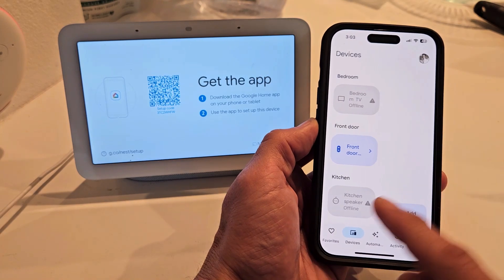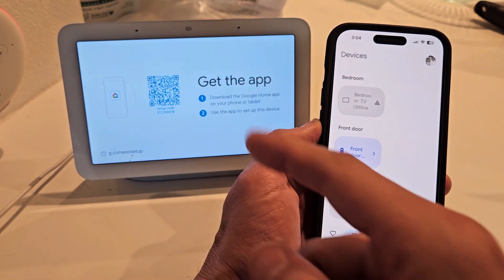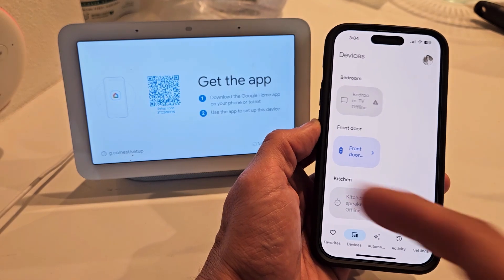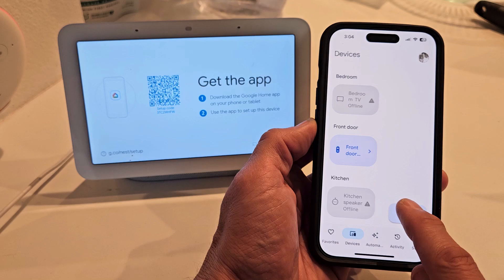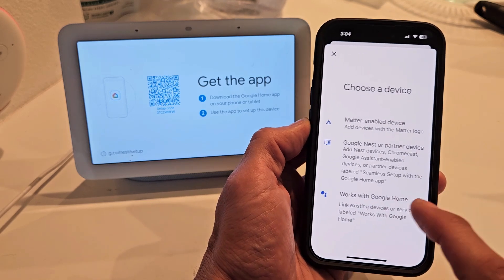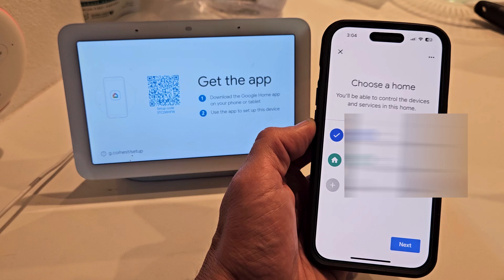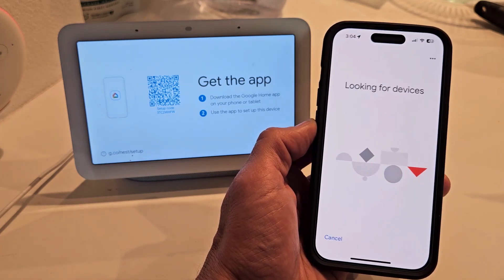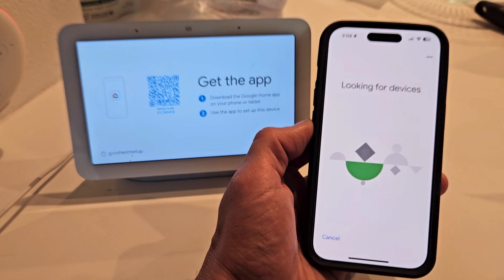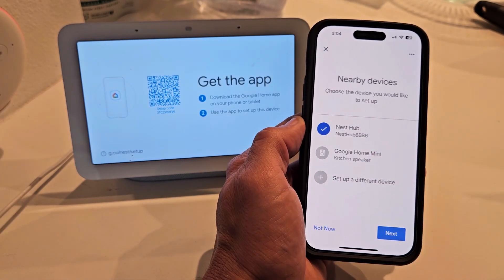Sometimes you get a window to connect but I didn't get one here showing how to connect the hub — no problem. Just make sure you click on devices and then click on add. From here we're going to click on Google Nest partner device. I'm going to use that home address, click on next. Looking for devices now. That took about 30 seconds but Nest Hub — it must be this one. Let me tap on that.